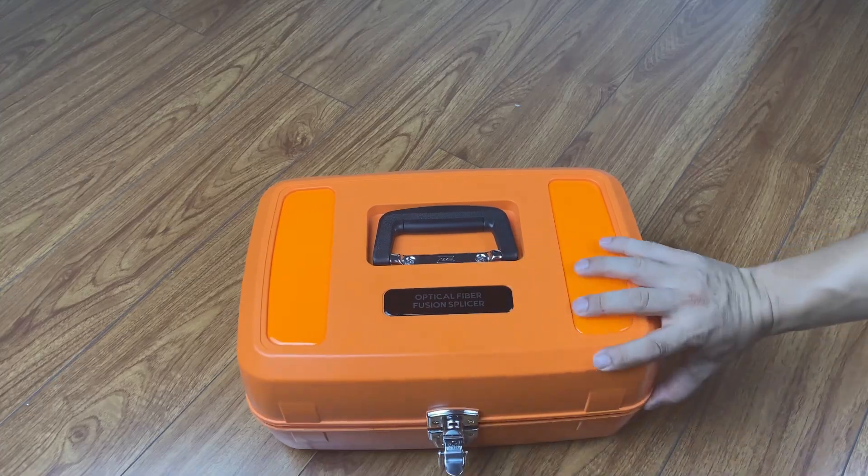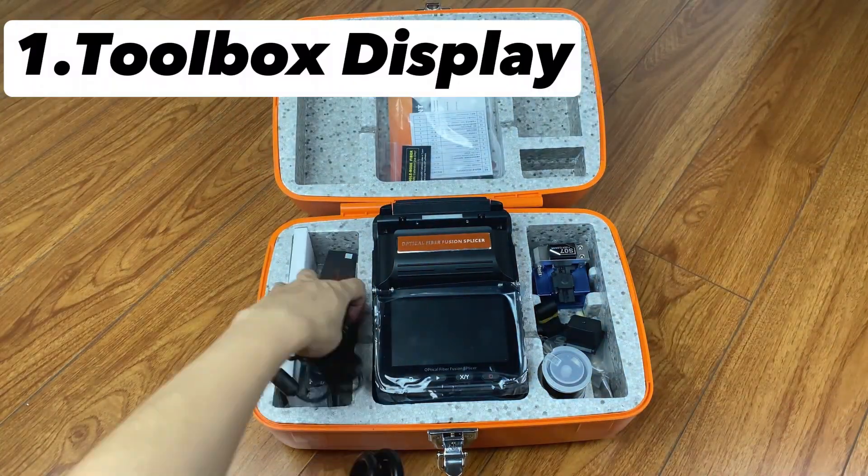AI6A Fibre Fusion Splicer. Toolbox Display.